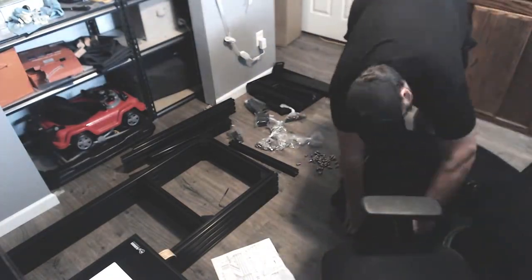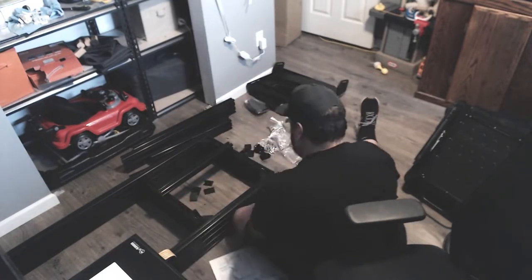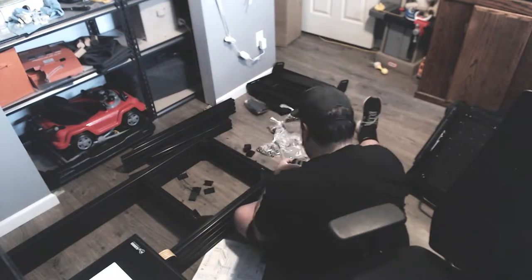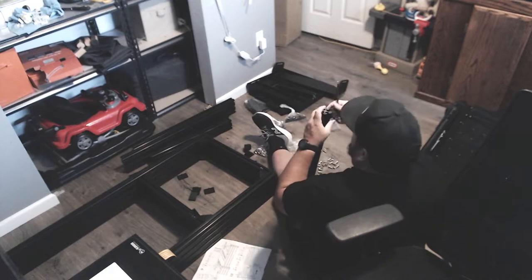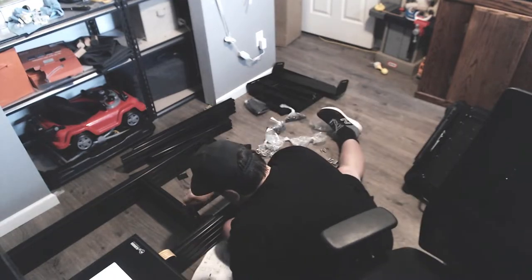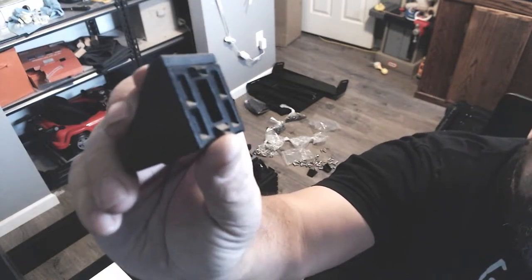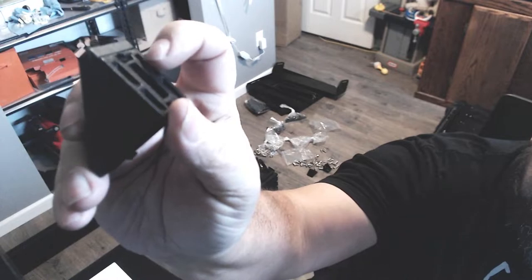Another nitpick I want to talk about are these angle covers — the plastic covers for the 90-degree angle brackets. They make a nice cover, however they don't stick real well, and you'll see me take them on and re-put them back on. As I'm moving the rig around, they fall off, so I think we're going to have issues with that in the future.